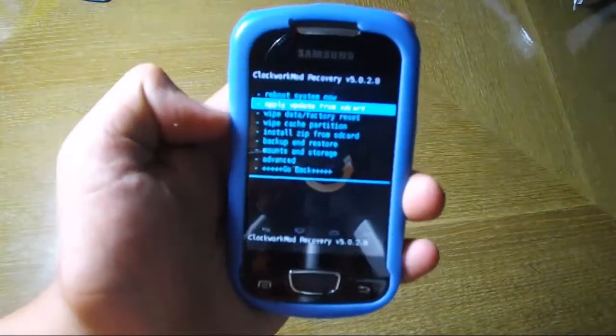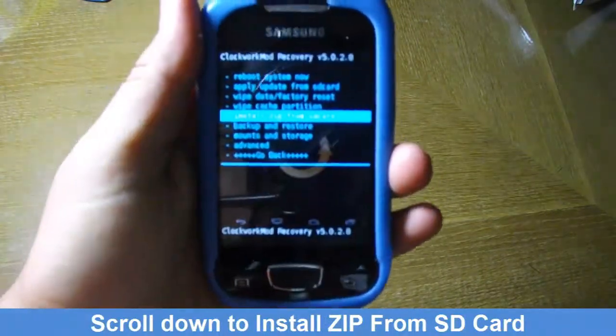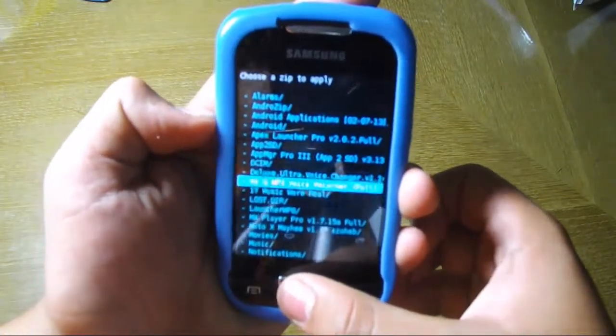Scroll down to install zip from SD card, then scroll to choose zip from SD card, and choose the file you have copied to your SD card before.